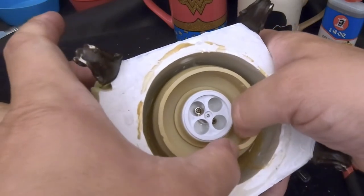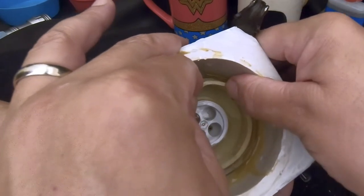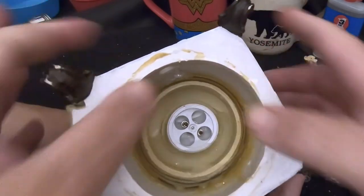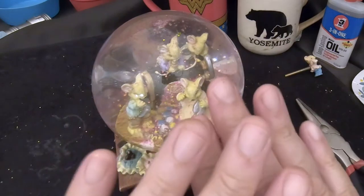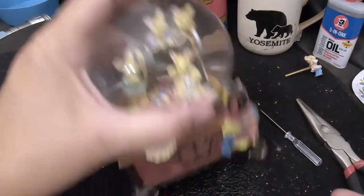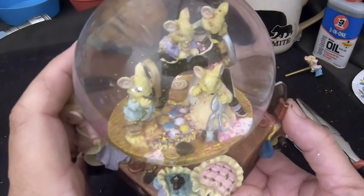I'm going to try to get as much of that air bubble out as possible while pushing the stopper in. Another advantage: we didn't have to mark the orientation since there's no front or back. That looks good. Before we go any further, let's make sure it's going to work once it's installed in the globe.